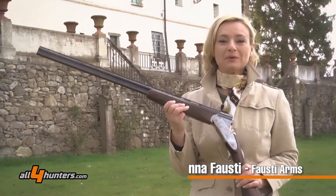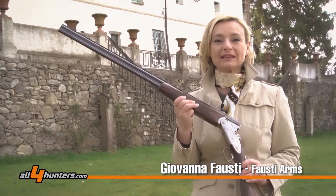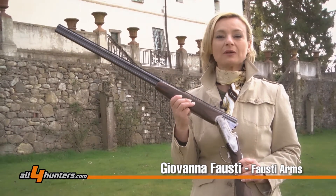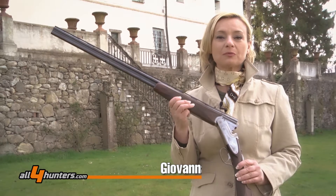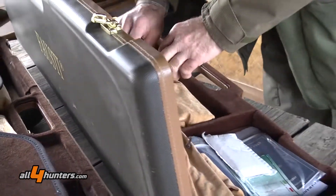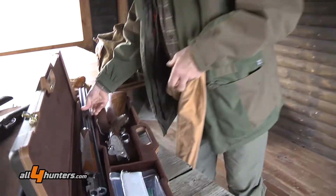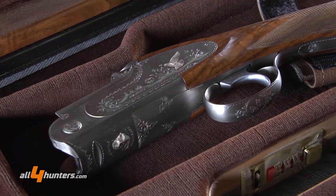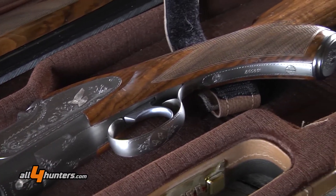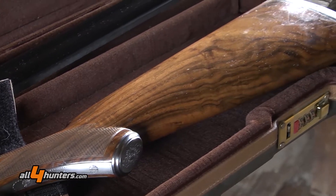Hello to everybody. We are here today to present you the Class SL dedicated to the Woodcock. It is one of our over-and-under models, well-known all over the world. And the good thing today is that we are here — me, Barbara, and some very famous Italian testimonials — to spend a nice day in a beautiful place to use our shotguns.